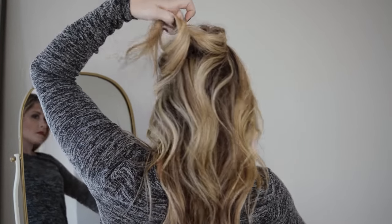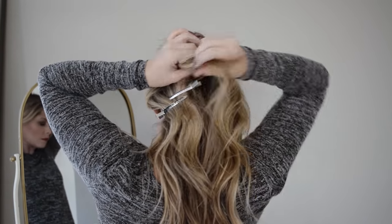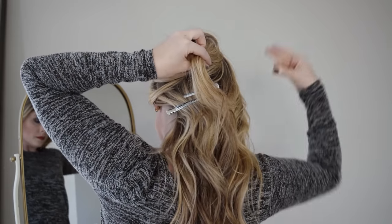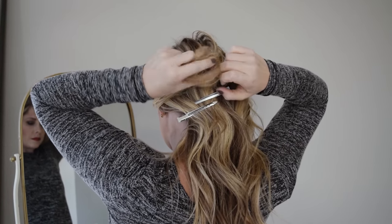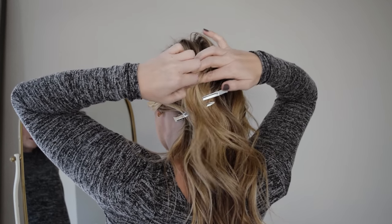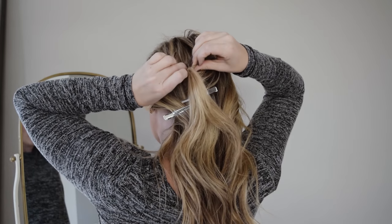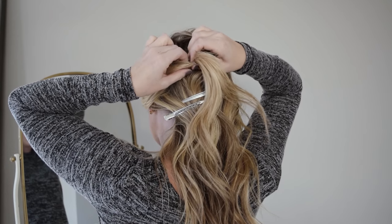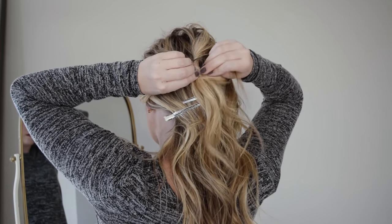You want to start out by grabbing a top section of hair just around the crown of your head. Hold it up with one hand and then slip some duckbill clips into the hair that's left below, so you don't pick it up in the clear elastic while you tie it up. I like to separate this and just flip it through to create a little twisted look at the top, but this is the only section you'll do that for.